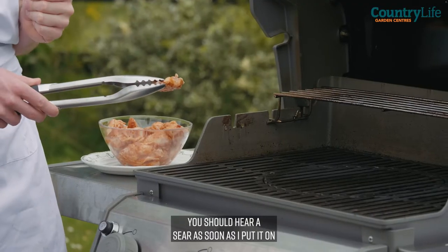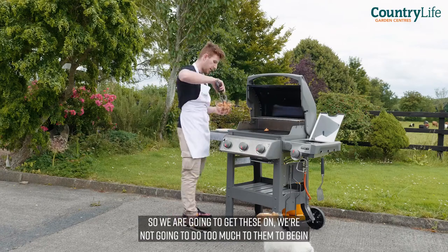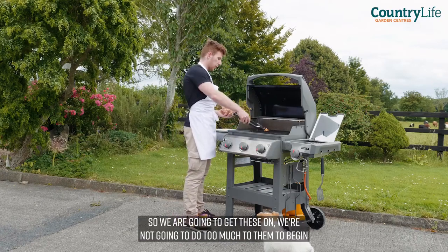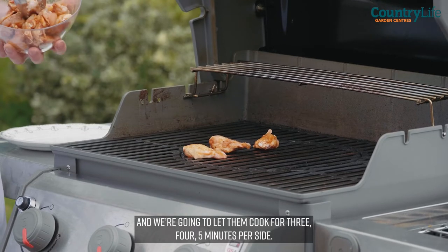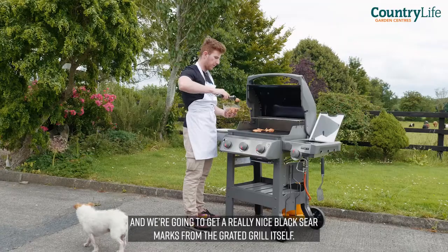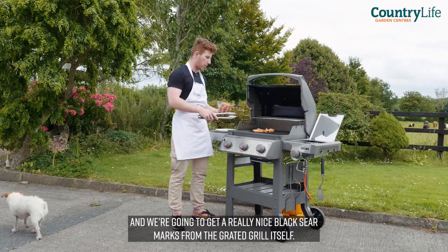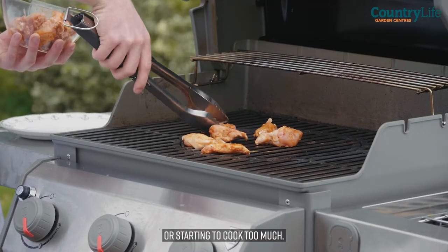They'll cook really quickly — you should hear a sear as soon as I put them on. Like so — sounds good. We're going to get these on and not do too much to them to begin. Get them on the grill and let them cook for three, four, five minutes per side. We're going to get a really nice black sear marks from the grated grill itself. We're going to keep an eye on them — if they're starting to burn or cook too much, we can take them off.